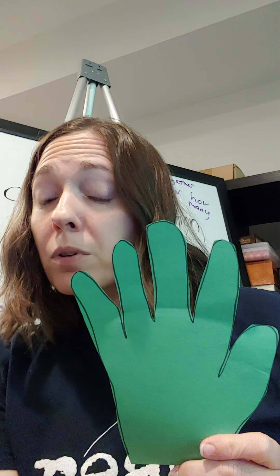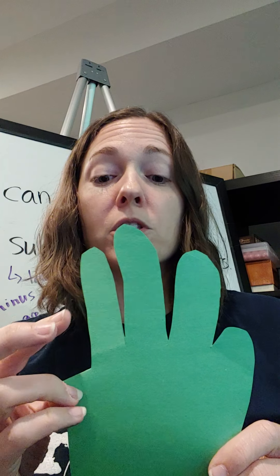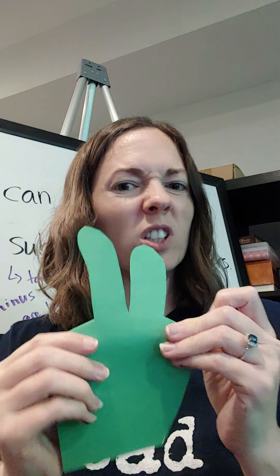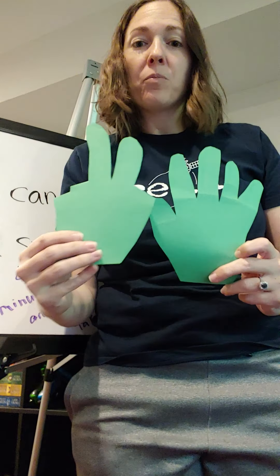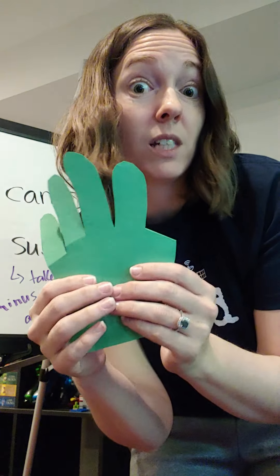With addition, I would start with one number — let's say the number I want to start with is five. And then my other number on my other hand is going to be two. If I fold my fingers down, I can show two fingers — looks like bunny ears. So I have five and two, and I'm going to count on: five, six, seven. So five plus two equals seven. We can do that with a multitude of numbers, up to ten, because we've got ten fingers on our hands.